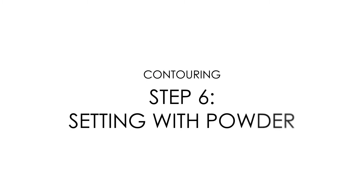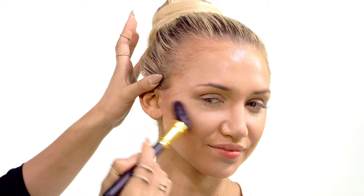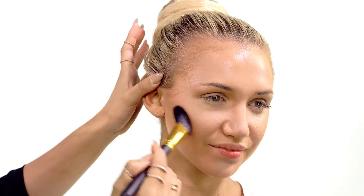Setting with powder: to finish the look, apply the Argan powder foundation to the entire face to set the cream compact foundation.